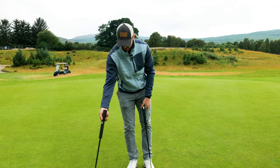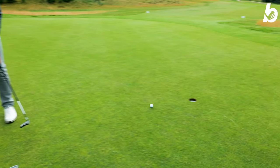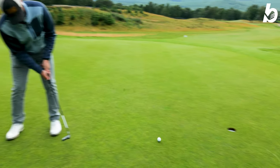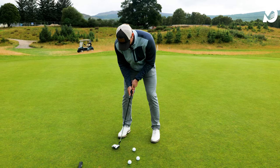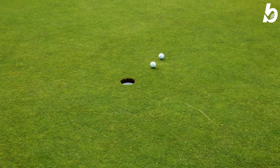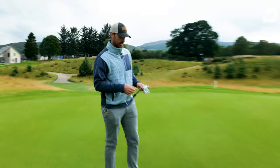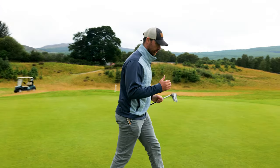I'm going to hit a couple with the Blackjack just to get a familiarization again. That's just a lot softer. The Blackjack 2.0 — that feels so good, that rolls so well. So well balanced. I hit pretty much every single putt exactly the same — it's very consistent. Feels great, rolls great.